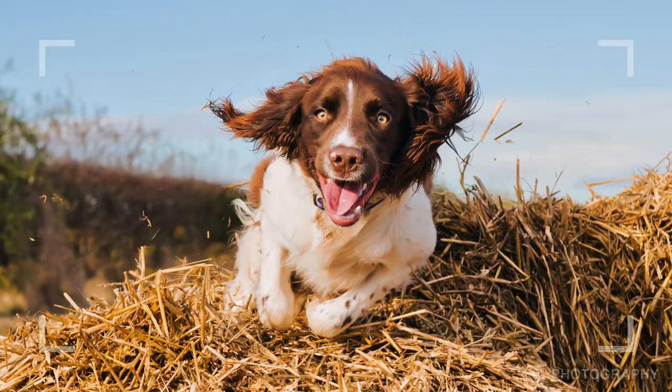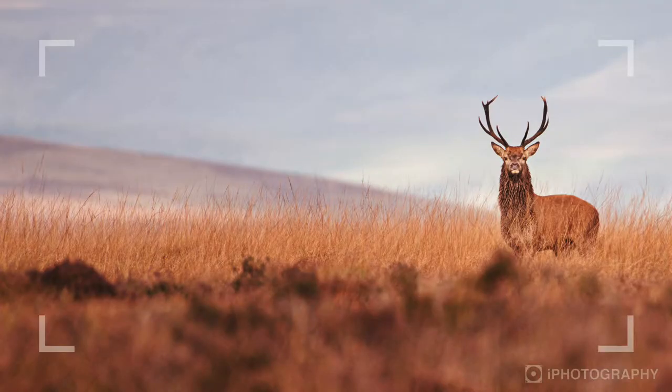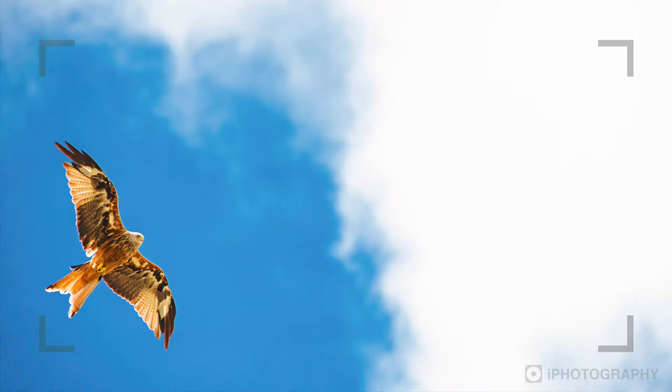But it's all worth it for that magnificent shot. So follow me as we discover all of the secret tips and tricks I use to get those stunning animal portraits. This is the course you've been looking for.